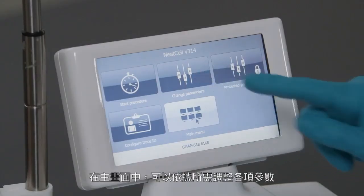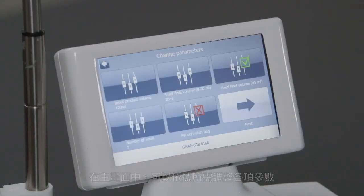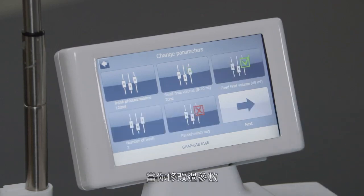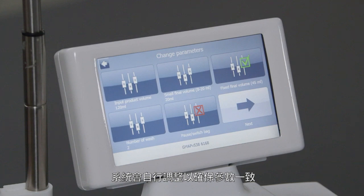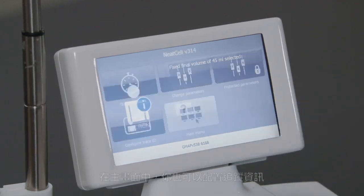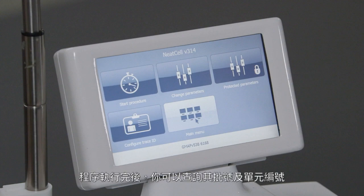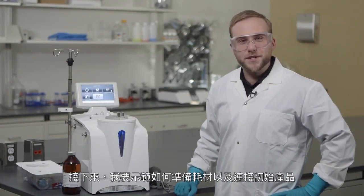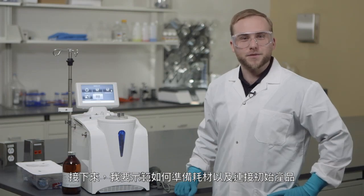On the main screen you can select the parameters adapted to your process, including initial and final volumes, the number of wash cycles you want to have, and other parameters. Once you've selected the parameters, come back to the main screen. The system automatically performs specific controls to ensure the parameters selected are coherent and then prompts you to continue. From the main screen you can also configure the list of traceability information that allows you to capture lots and unit ID once the procedure is started. Now the system is ready to start the procedure. Follow me to see how to prepare the kit and connect the initial product to be processed.